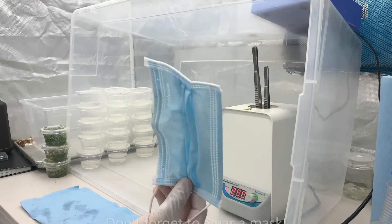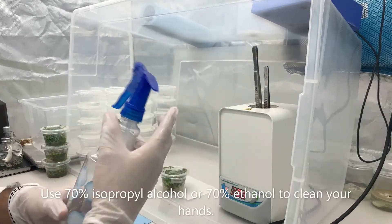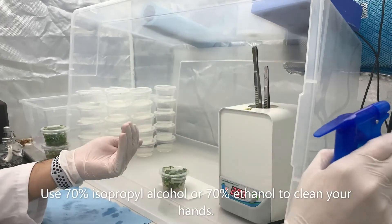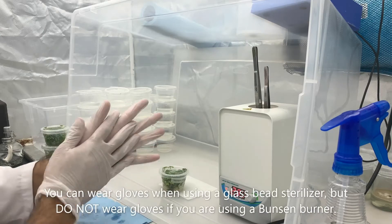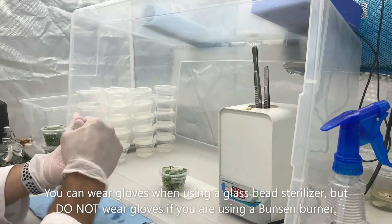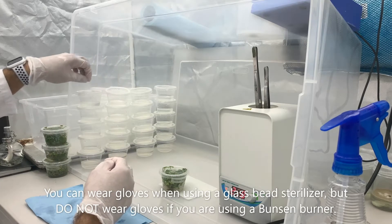Always remember to wear a mask. Use 70% isopropyl alcohol or 70% ethanol to clean your hands. You can always wear gloves when using a glass bead sterilizer, but I would not recommend wearing gloves if you're going to use a Bunsen burner to sterilize.